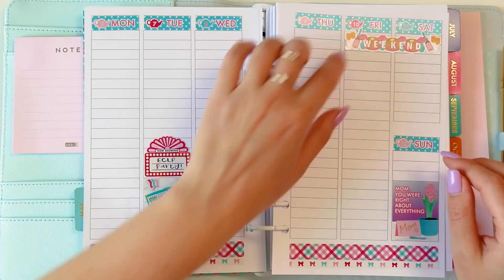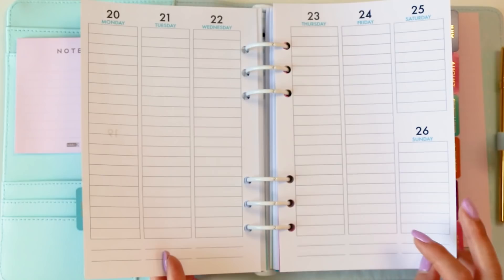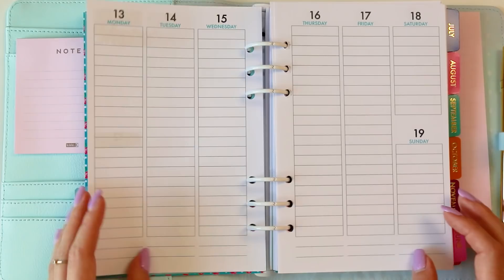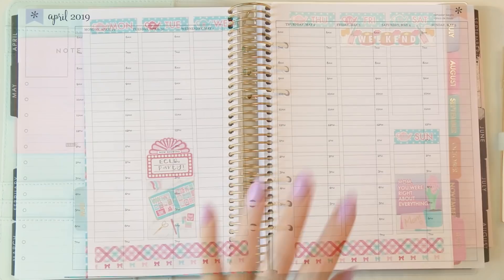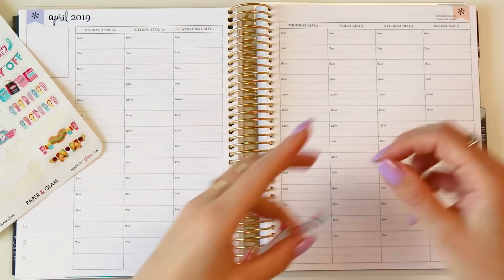That's it as far as planning goes for the first couple of weeks. I think I'm going to use the Glam Weekend weekly kit for one of these last couple of weeks — and we have five weeks in May, which is also a little difference. On to the EC planner! When I'm using my EC or both planners, I like to just do the focal points first. I'm going to use this Cinco de Mayo weekend banner on the weekend here and kind of build around that.